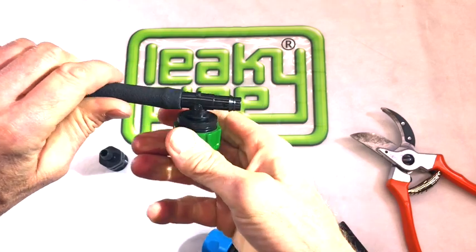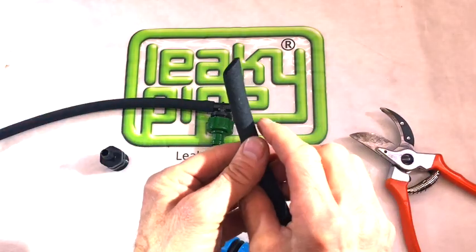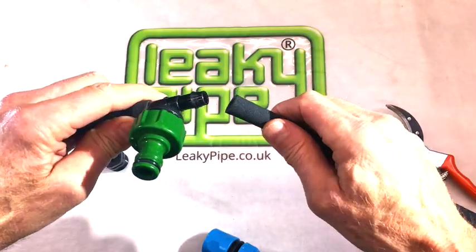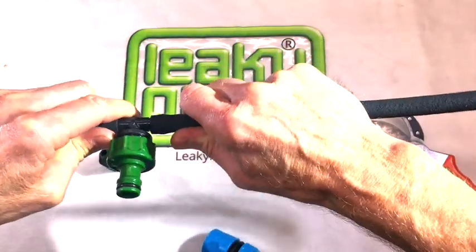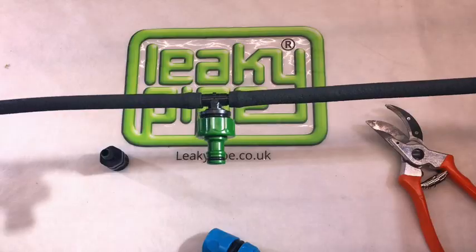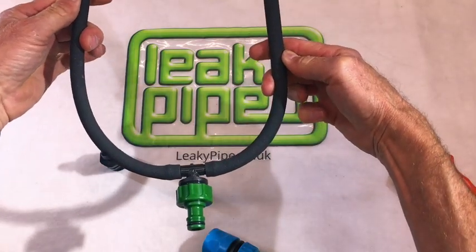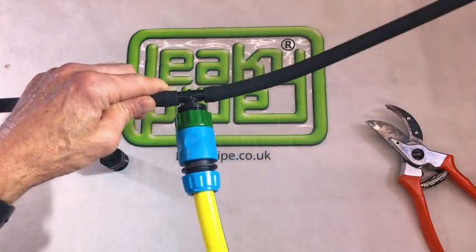We already know we have to cut that out if we want to remove it. Then recut another piece of leaky pipe so it's a nice, clean, square cut. Wiggle that on to the other side of the barbed adapter, and there you have your lengths of leaky pipe coming away from your connection point. You can see that these leaky pipes are bendy without kinking and can form a tram line either side of a line of plants with barbed plugs at the ends.